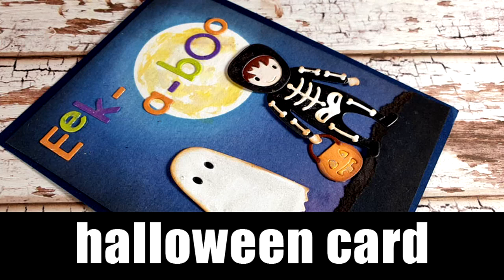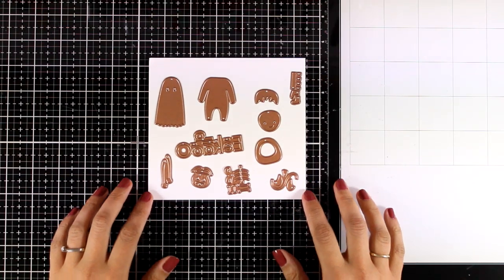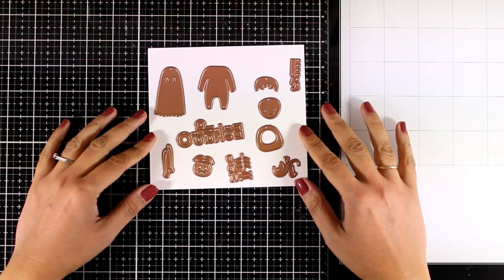Hi everyone, it's Vicky here and today I'm back with a Halloween card. For my card today I'm going to do lots of die cutting using the small die of the month by Spellbinders.